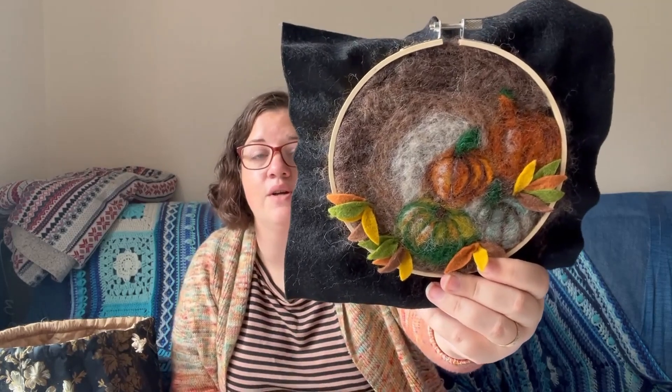I'll show you my other finished object. I say finished object — it's finished in as much as the crafting bit has been done, but there are some finishing touches to do before I put it on display. And that is my needle felted pumpkin picture. This was great fun to do — it's a Crafty Kit Company kit. I still need to trim the black felt a bit, and I'm going to put some other felt or fabric on the back to stick and stitch it down so that it doesn't shift in the frame and fall out.